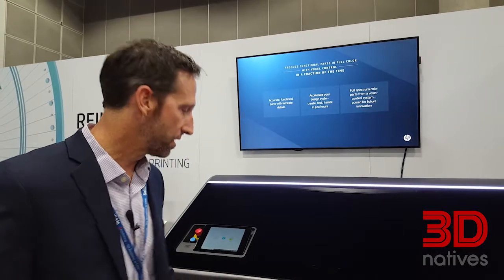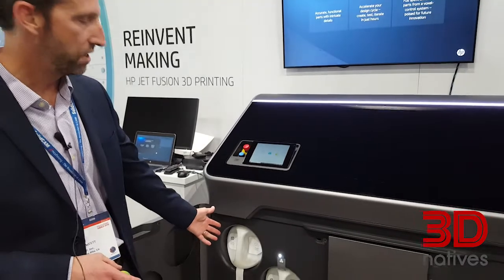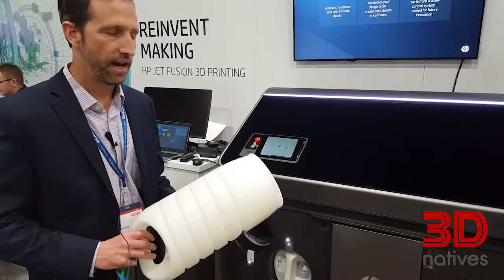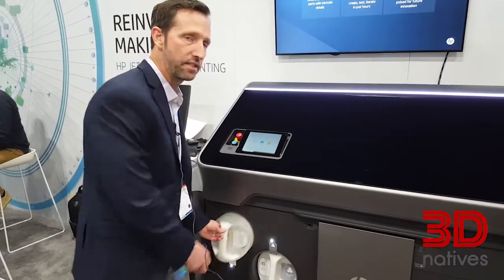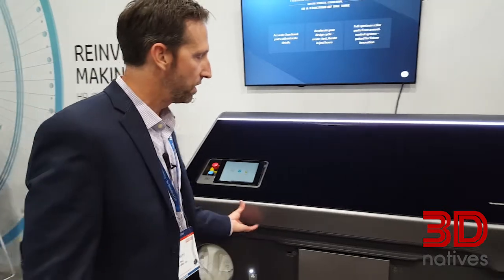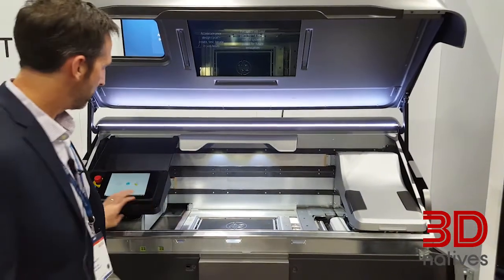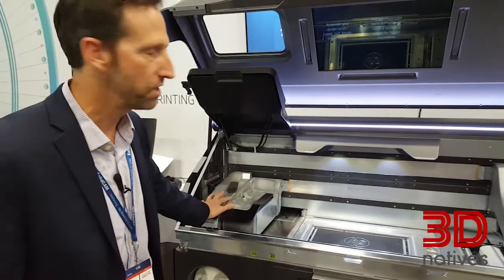The way it works is that we have two consumables. We have material cartridges here. Customers will buy materials in a cartridge like this, and the system will automatically dispense the material into the system — there's no messy process of dispensing the material. We have agents as well. The material itself is delivered into the print zone.